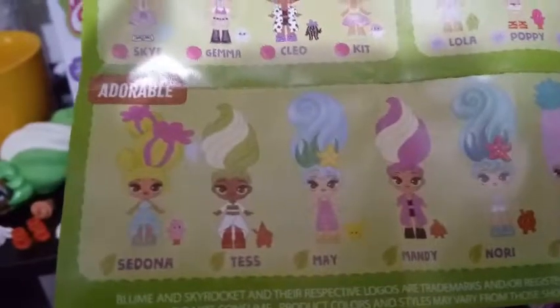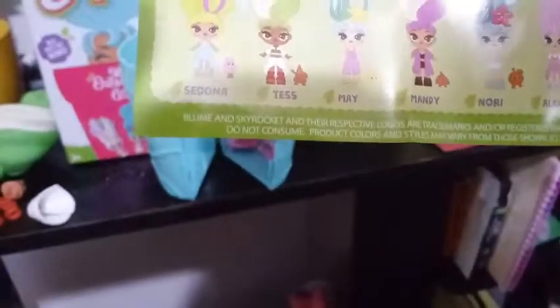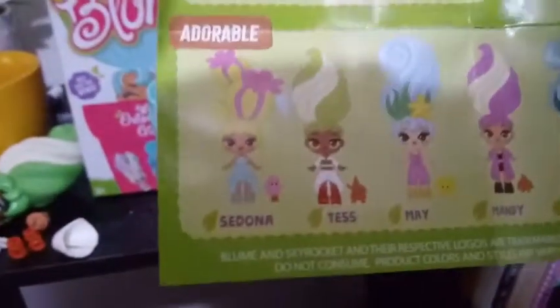I wonder if she's a rare or something. Let's see — our checklist fell. She's not a rare; she's adorable, so she's common. She's one of my favorite common ones, I think, so far. Her name is Tess. So there's Tess, and we're going to look to see what she has for a purse first.